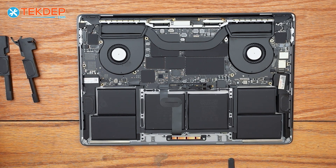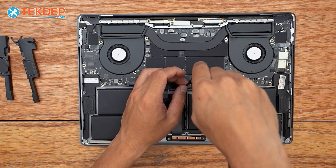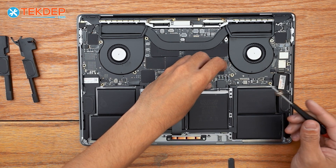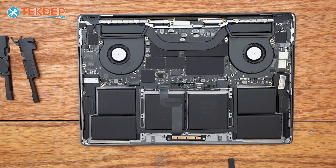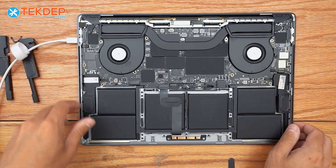We're now ready to reinstall the T5 screw on our battery and plug back in our battery management unit flex cable. Before we close up the unit, I'm going to go ahead and grab a charger, plug it in, and turn it on to make sure that our battery is working correctly as well as our speakers.